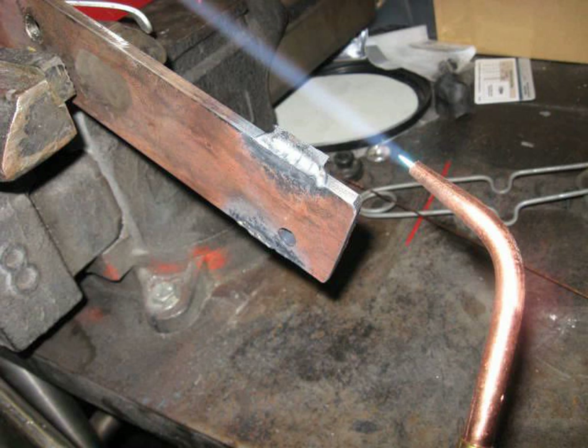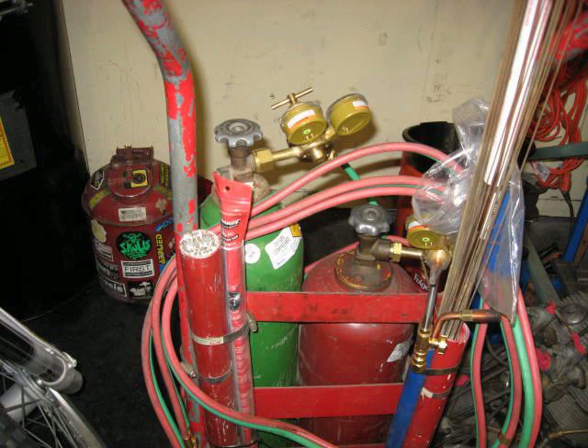Hi, this is Jeff. Just want to give you a quick intro to oxyfuel welding — just a couple of tips to show you how to do it.